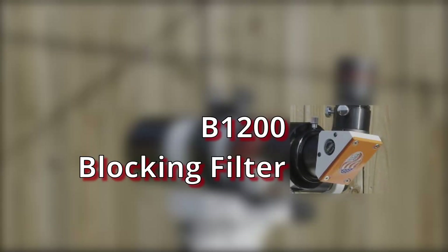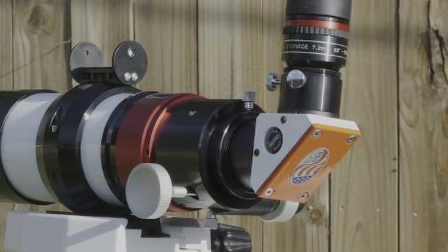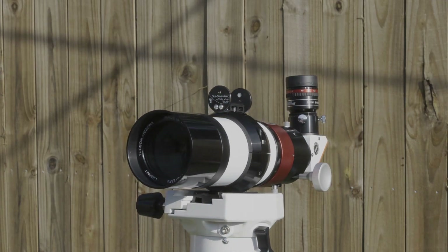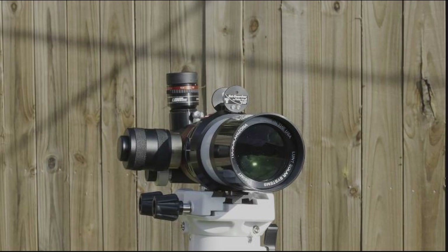As we travel further around, we find the B1200 blocking filter — one of the pieces needed to make the scope H-Alpha ready. The B1200 is designed more for imaging as it gives you a wider field of view than the B600. I have the 90-degree version, but they do have the option to get a straight-through blocker. If you're doing more imaging than viewing, a straight through would be better so you don't have the extra glass mirror. Now we come across the Soul Searcher Solar Finder, very useful when aligning the scope with the sun. Unfortunately there is no way to perfectly align with the view of the scope, so mine is off to the left a little bit, but I can still see a portion of the sun in the eyepiece. It's harder when using a small sensor camera to find it in the camera.